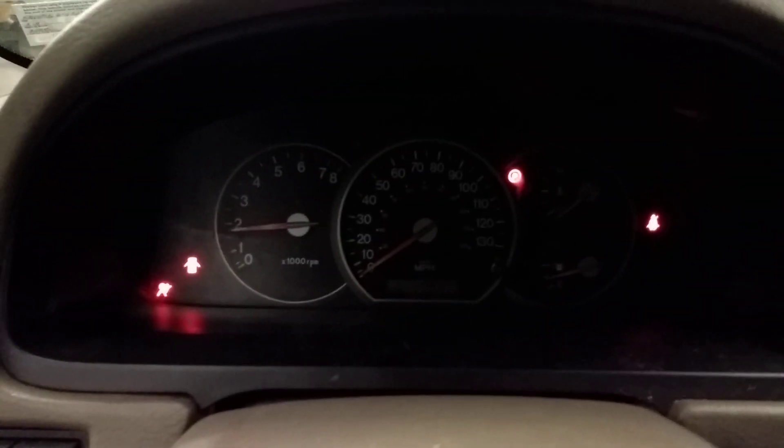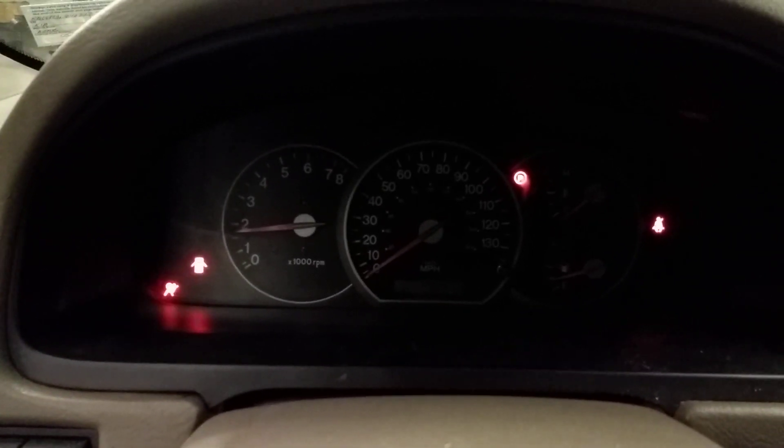You don't have to bolt it down — just plug it in and start the car up and see if the tachometer works. We have a working tach now. We've already cleared the codes and the check engine light is off and staying off.